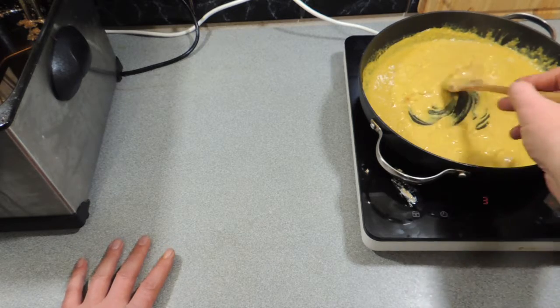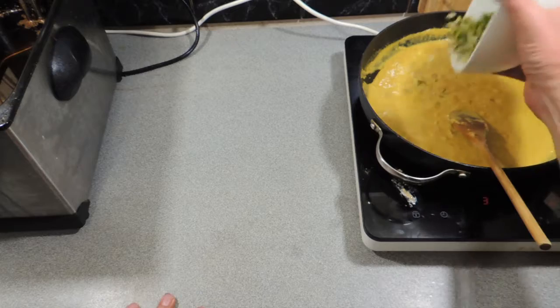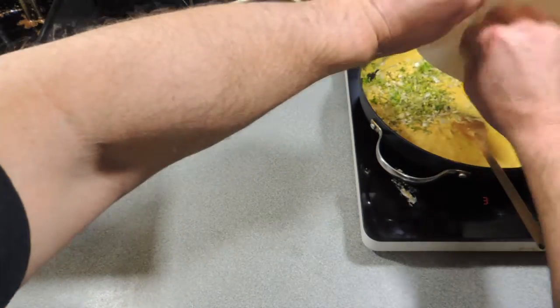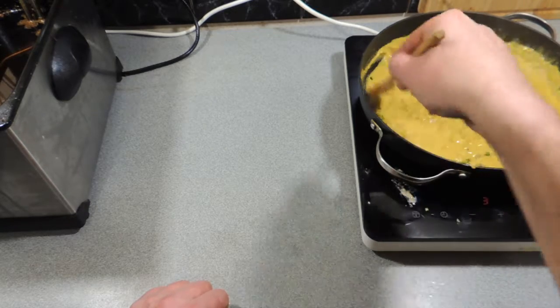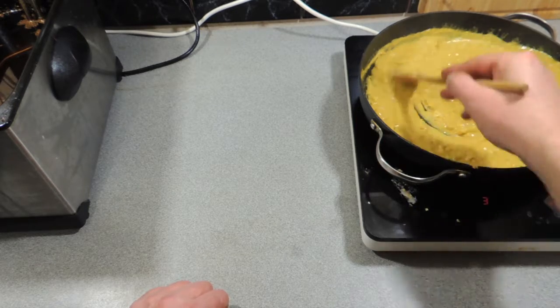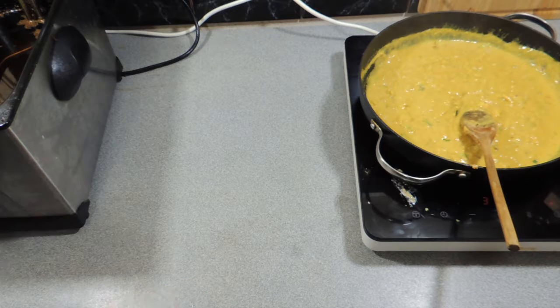We need one more ingredient and that is going to be the roots of some coriander. I've used the root section of about three sprigs of coriander. We're going to lightly cook that off — we want a nice rich coriander flavor into this particular satay sauce. Now how easy was that?